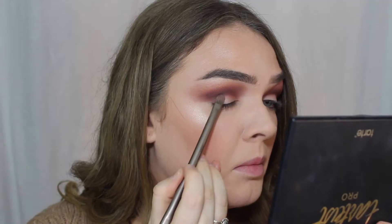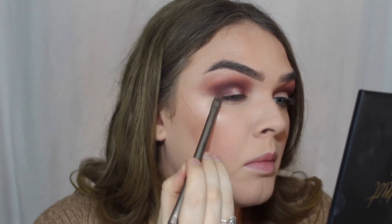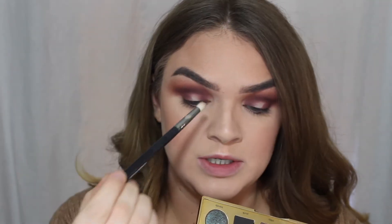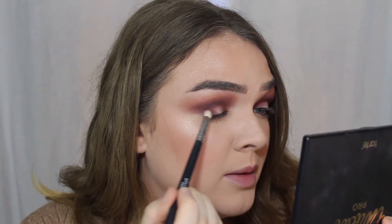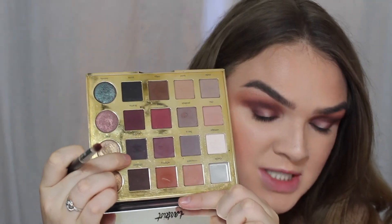Next I want to dip back into No Filter and start packing that on the inner and outer corner of my eye. Next taking more of Drama, I'm going to take that on a pencil brush and put that on the far corners of my eye. We just want to make sure that we leave the middle part of our eye open so that we can put a shimmer shade to create that halo effect.